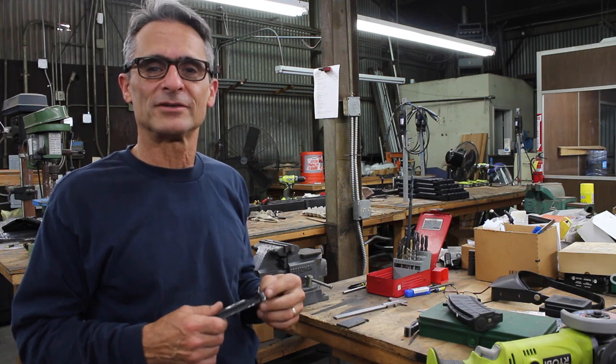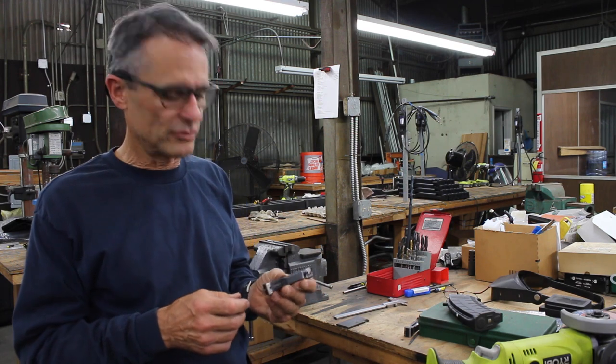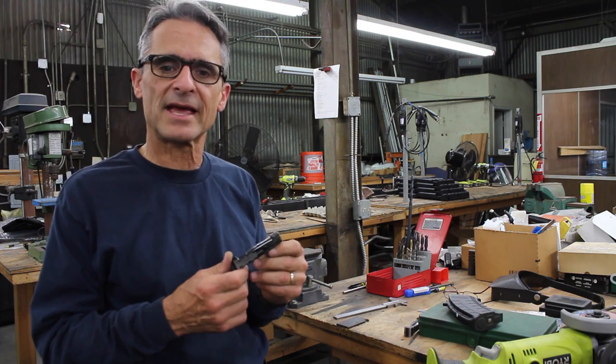Hello, everyone. This is Nick with Shurnett Gunworks. In this video, we would like to cover removing the flared bottom of your SKS bolt.